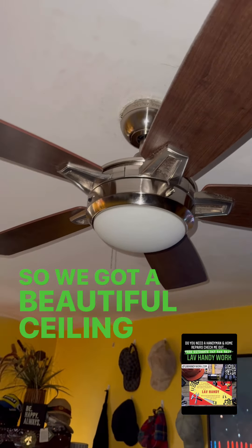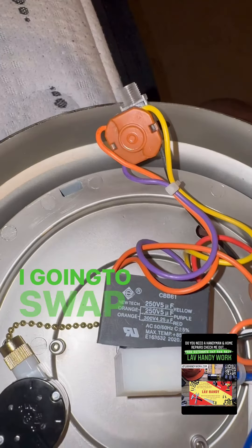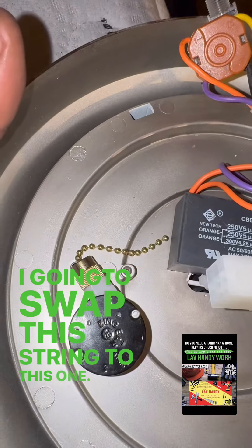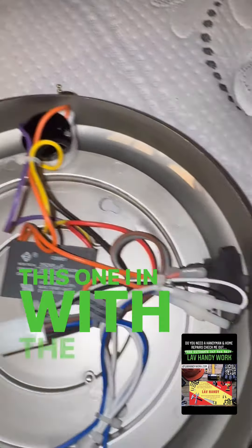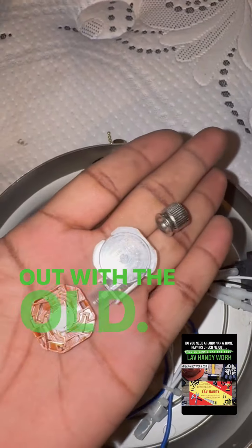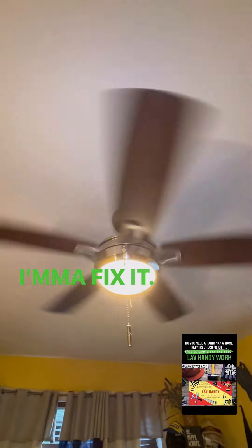We got a beautiful ceiling fan here, but the cord popped, so we're going to swap this string to this one — out with the old, in with the new — connect it back up. I'm going to fix it.